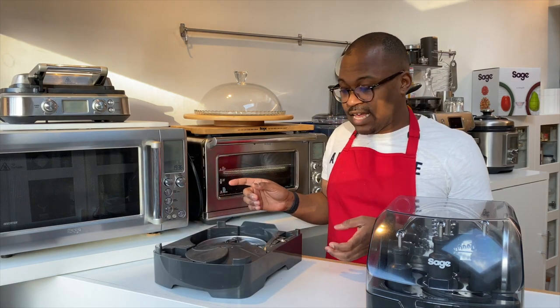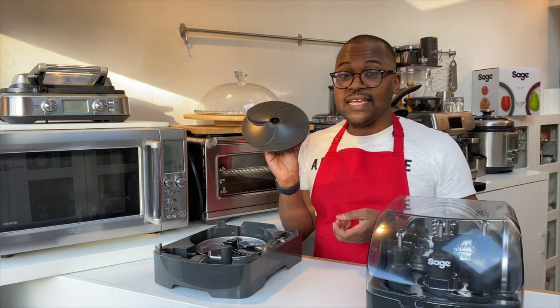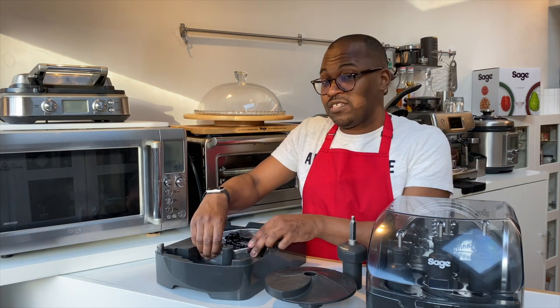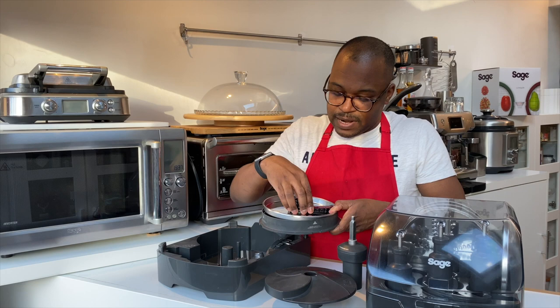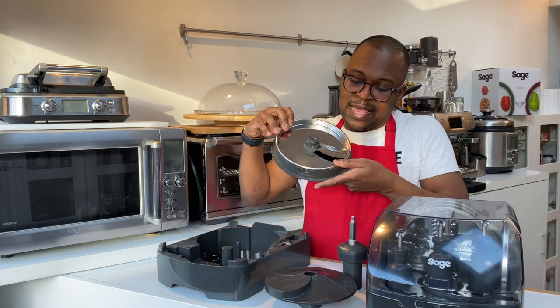In the base of your container you're going to get a peeling disc, the spindle, and your dicing disc. Be careful because these are actually very sharp and come with a plastic covering.